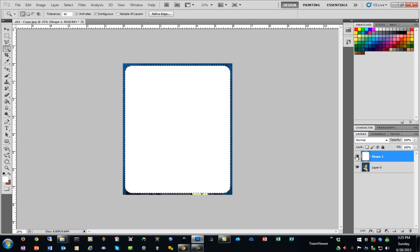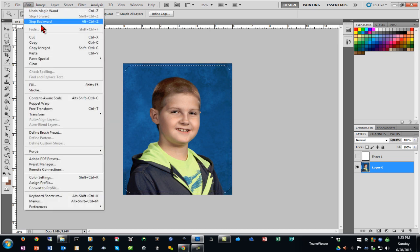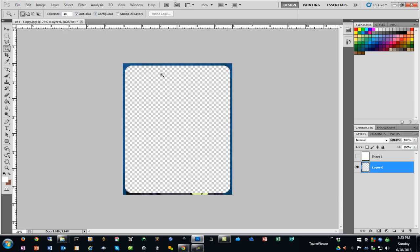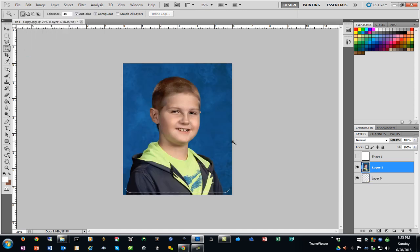Over in the Layers panel, I'll hide that rounded rectangle layer. Then I'll select the photograph layer and go to Edit > Cut, then Edit > Paste to put it back in again.